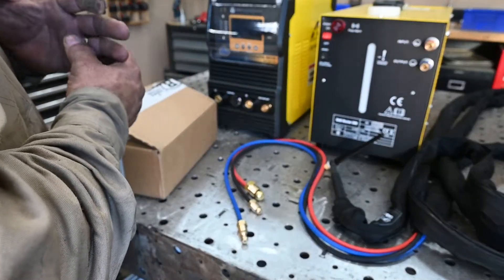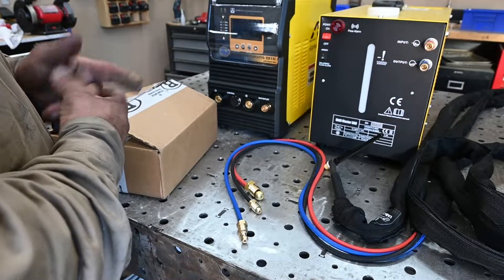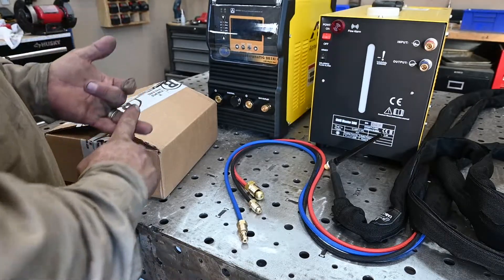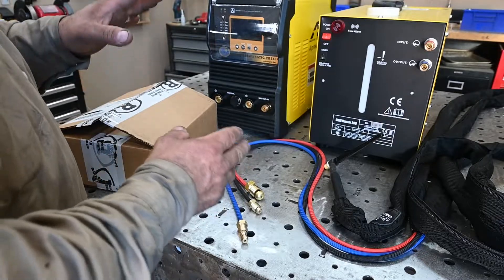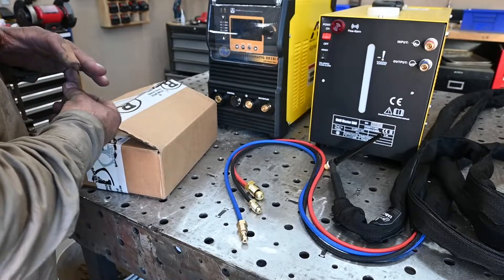I didn't know which way to go with this, and since I didn't buy it at my local welding store — they don't carry this, you've got to buy it online — it's a little bit more of a challenge. I called CK, I called Baker's Gas where I bought the torch from, and they were a lot of help. Not sponsored by anybody — I just like to give good info on companies when they're really helpful.